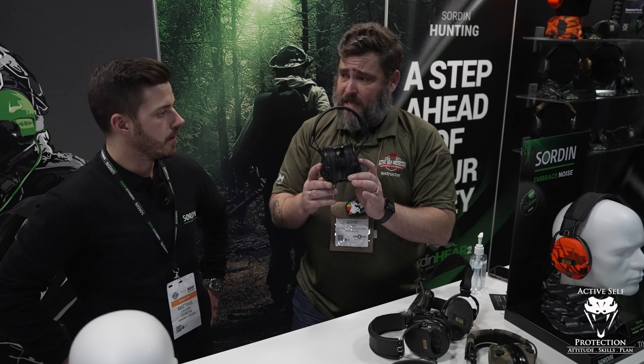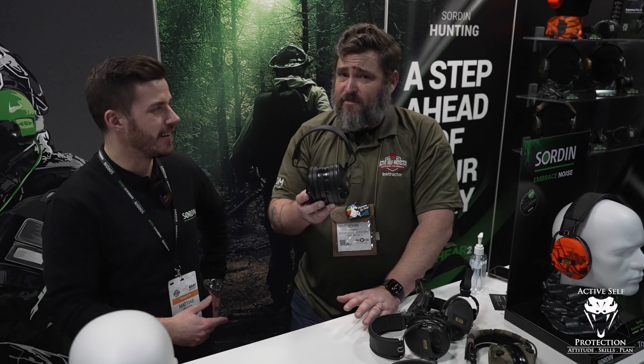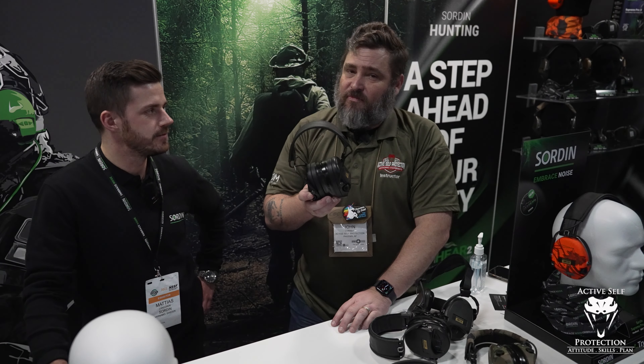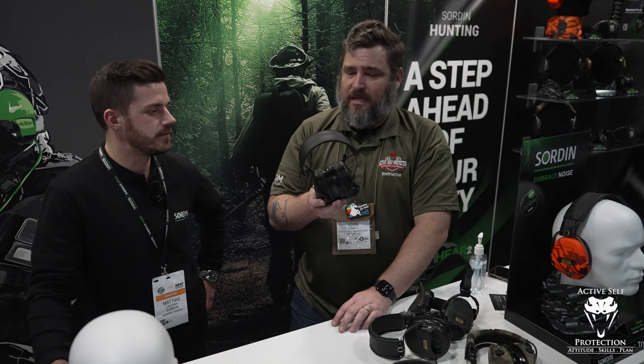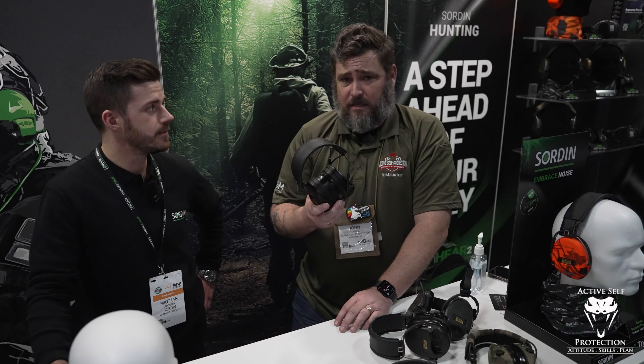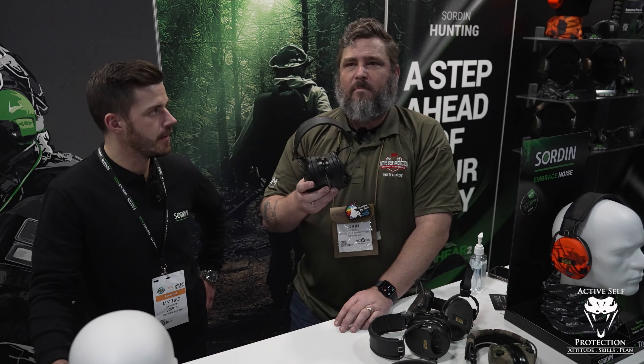These will be out in the next couple of weeks. Price is going to be around $350. I know — ouch. But I've said it before: buy once, cry once. You can get electronic hearing protection for $40-$50, but not like these. There are plenty of good brands in the market, but these are the absolute best.